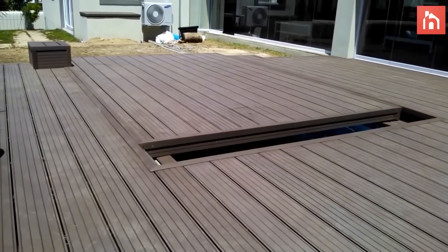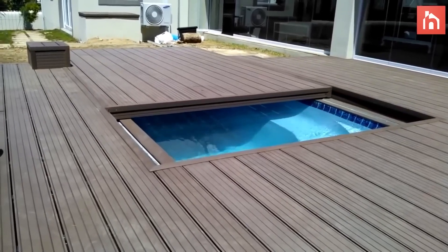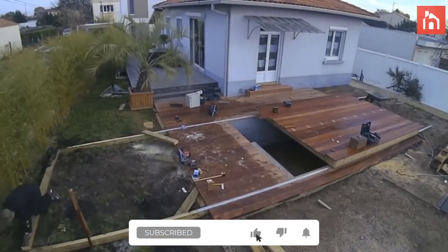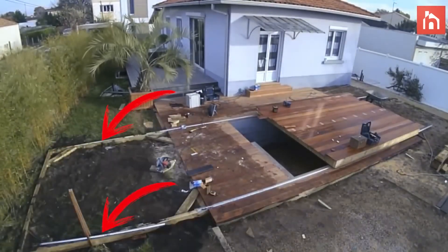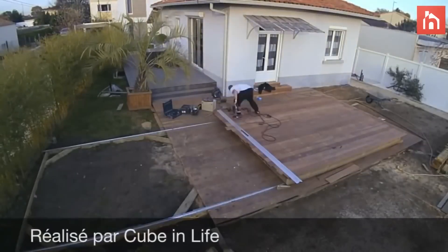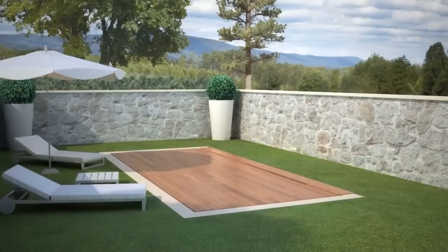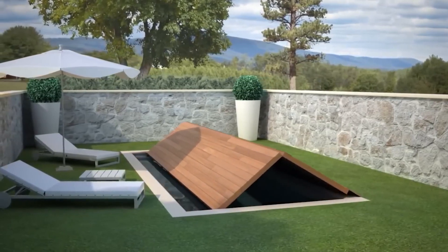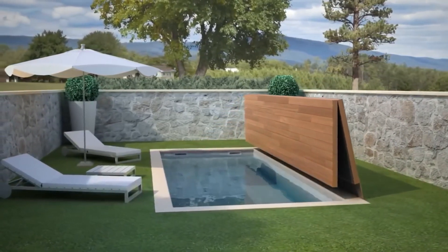I started thinking about some options. The first was to install a floor that would slide to one side with the help of some guides, wheels, and stuff like that. But I had a big problem — this is mounted on some metal guides, and since I had to move it towards the garden, the guides would be on the grass and they would look really ugly. The other option I chose is to make a folding system, a deck that folds in half and folds against the wall. That way it's nice and functional.